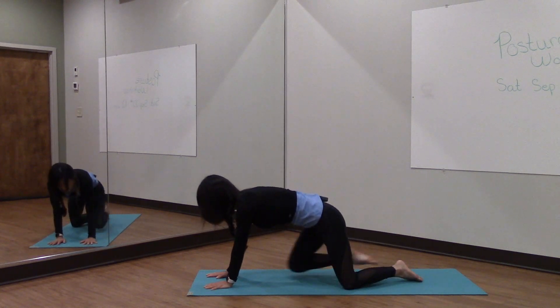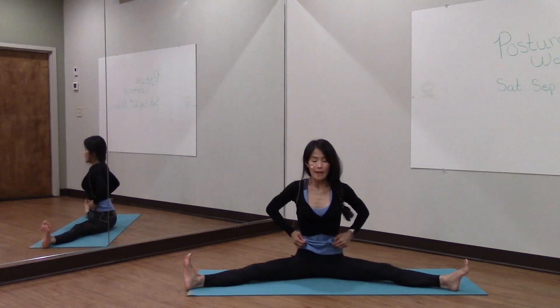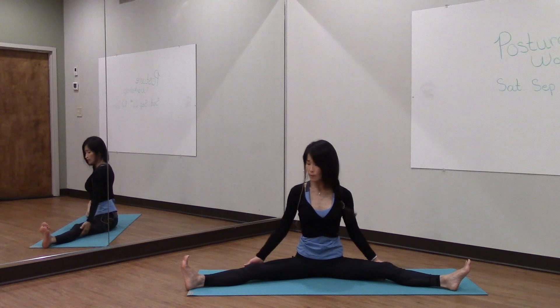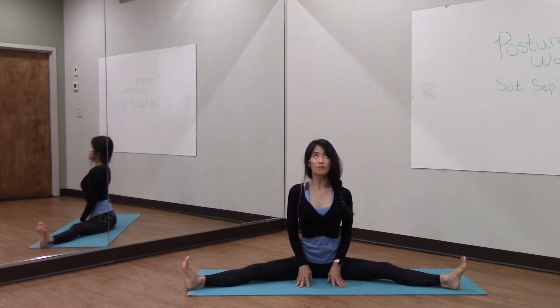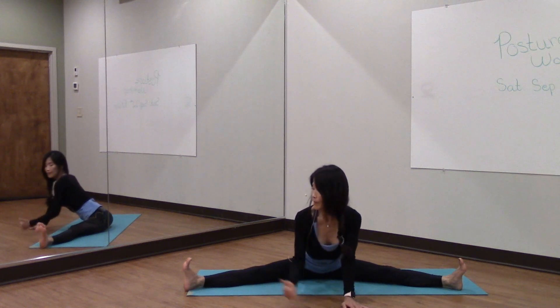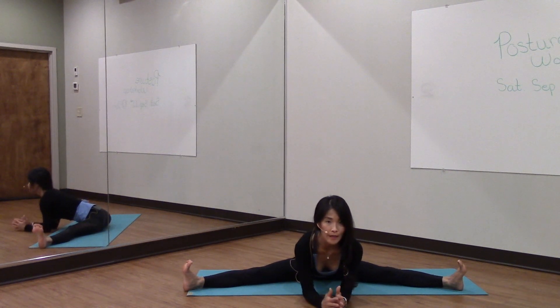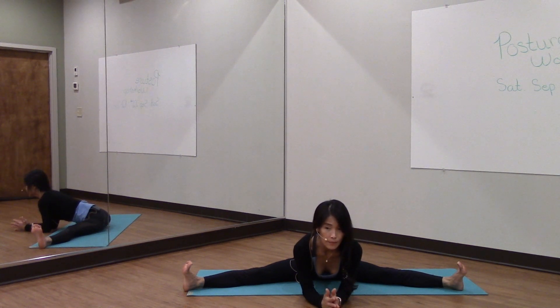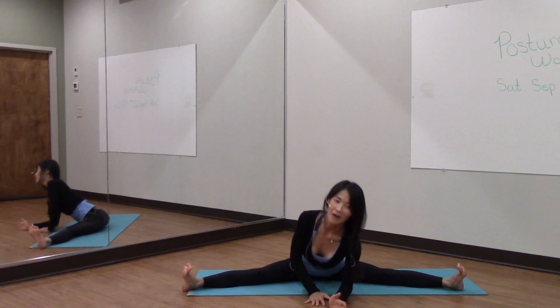Come all the way up into a seated position. I'm going to go ahead and do a wide straddle here, sitting up nice and tall. Do the best you can, and if it's impossible for you to keep your knees straight, feel free to go ahead and bend them. Take a deep breath in and exhale. I'm going to lead with my chest, trying to keep my toes up toward the ceiling, pulling the toes back as I roll forward into my hips. Take a deep breath in and exhale. And walk all the way back.